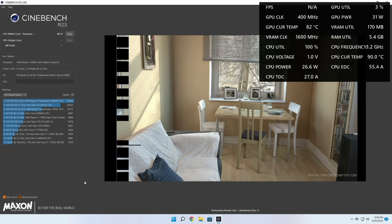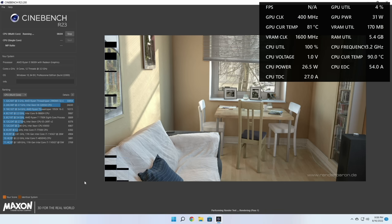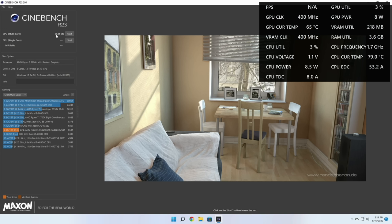I think if they had used a better cooling solution with this mini PC, we would have had even better performance. I didn't spend a lot of time on benchmarks — I like to focus more on real-world scenarios — but I did let Cinebench run all the way through, and the score was 6644. I don't really know what those numbers mean, but I can tell you what it's going to be like when you actually use it.